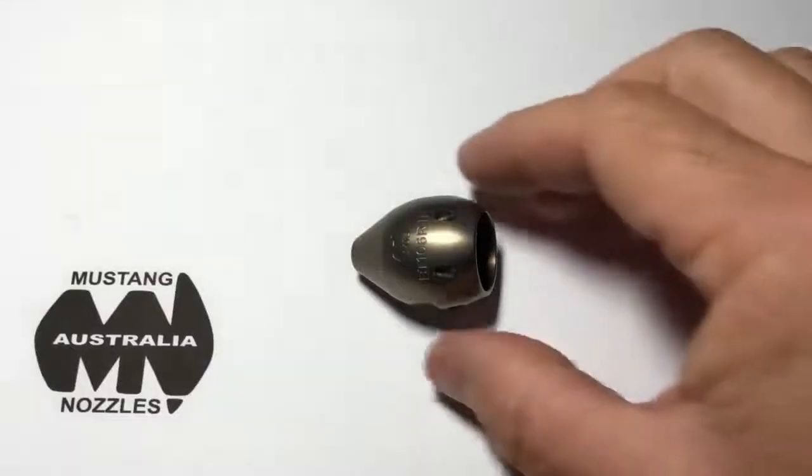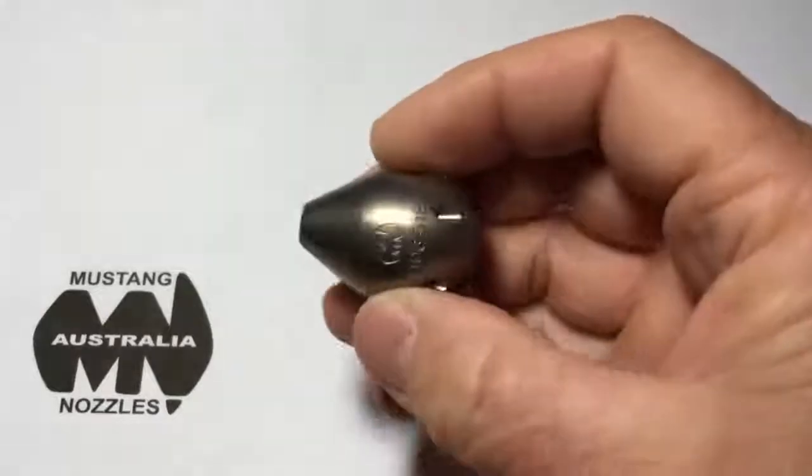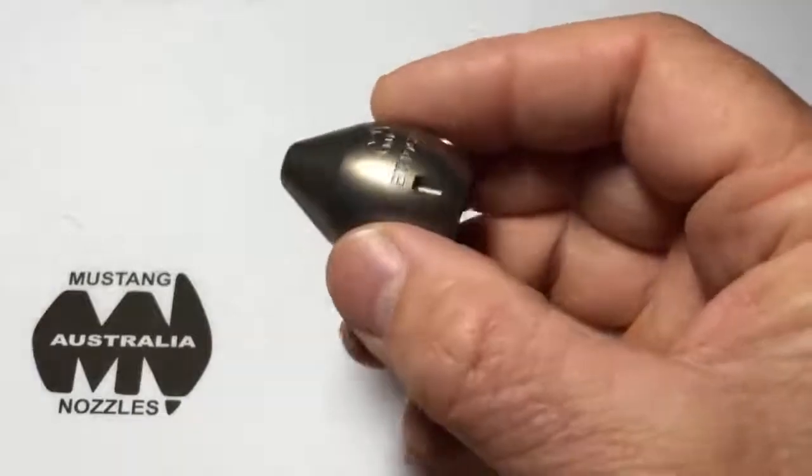This is a 3-8th Bandit nozzle. She's got six rear jets at the back, 3-8th female thread, hardened stainless steel, and one recessed front jet. This is a good everyday general purpose nozzle.